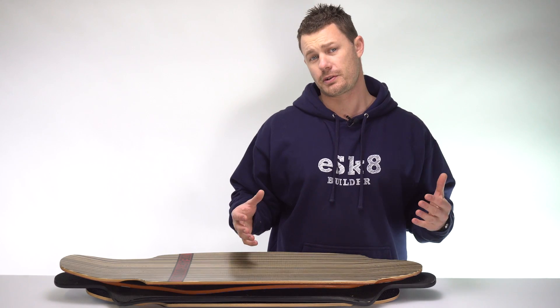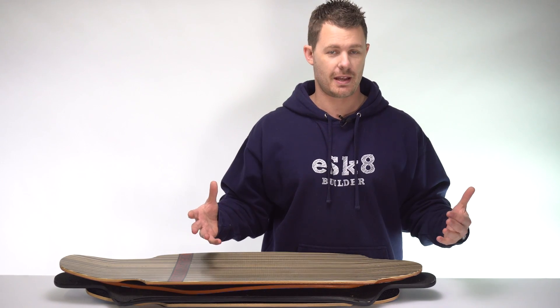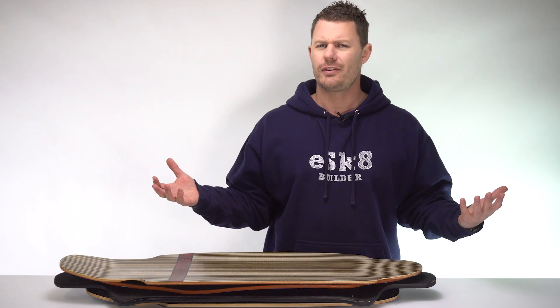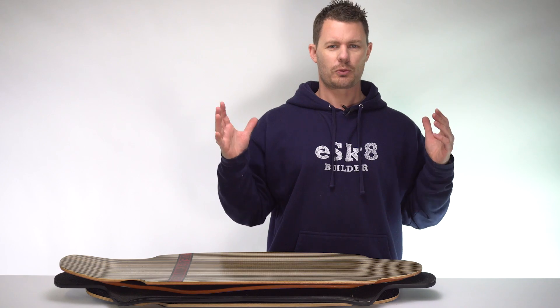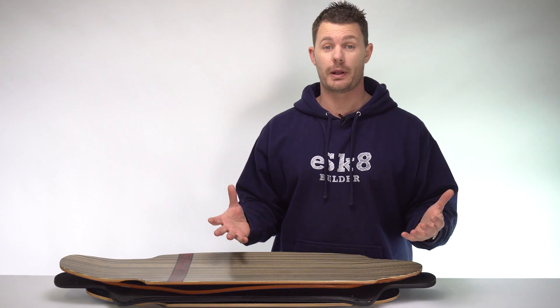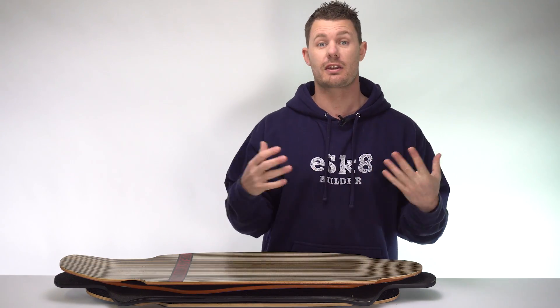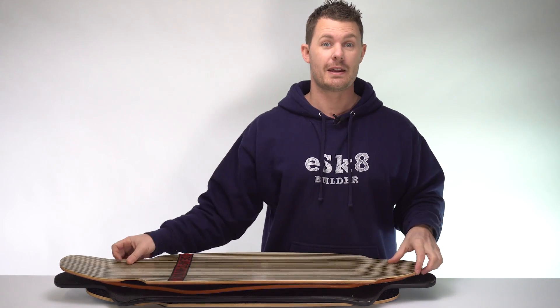Hi guys, in this video I'm going to talk to you about choosing the best deck to build your own electric skateboard on. Now, if you're new to skateboarding, this could be a really, really complex topic. There's a lot of slang words and terminology that get thrown about when we talk about decks.